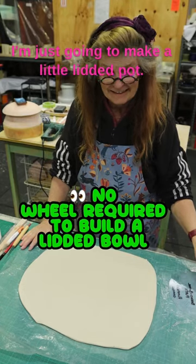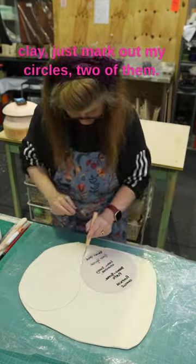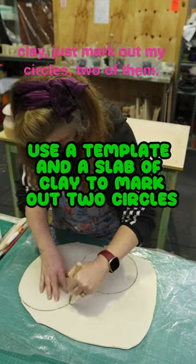Hi, I'm just going to make a little lidded pot. So first, with my template and my slab of clay, I just mark out my circles — two of them.